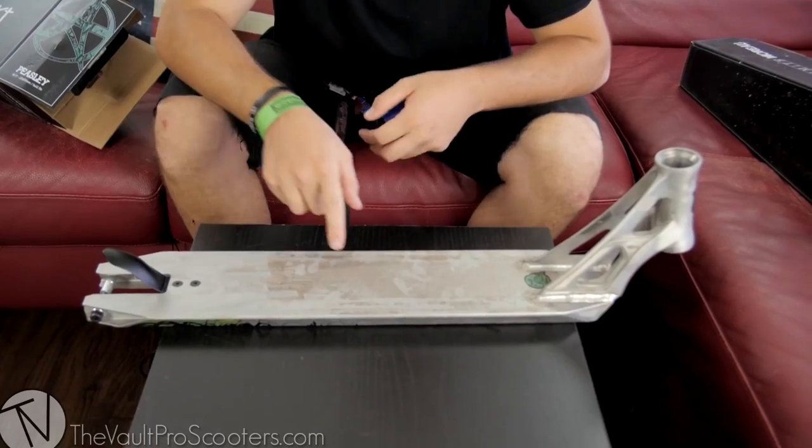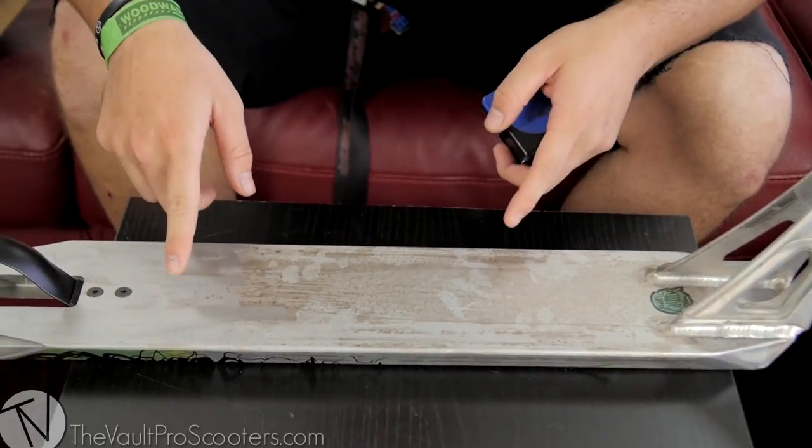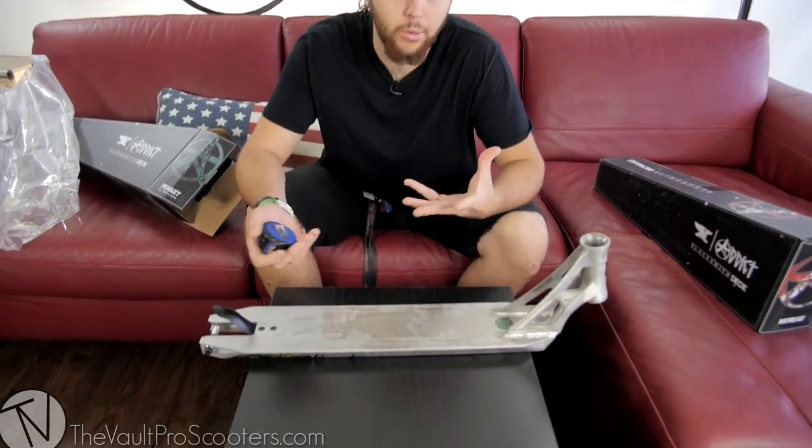Let's take a look at the specs though. As you guys can see, it may look stained but this is the actual finish to the deck. It's got a pretty unique raw finish — hard to explain, but it's very similar to the Logan Fuller deck. Kind of like a dirty raw.